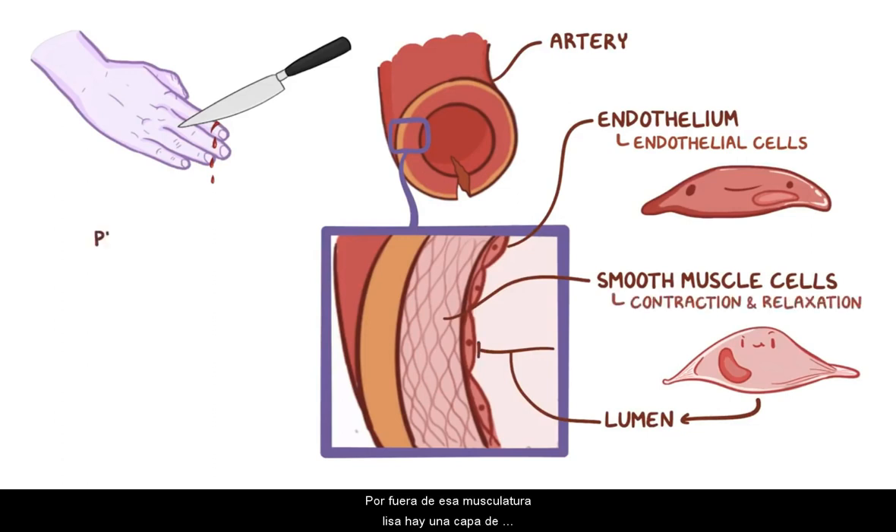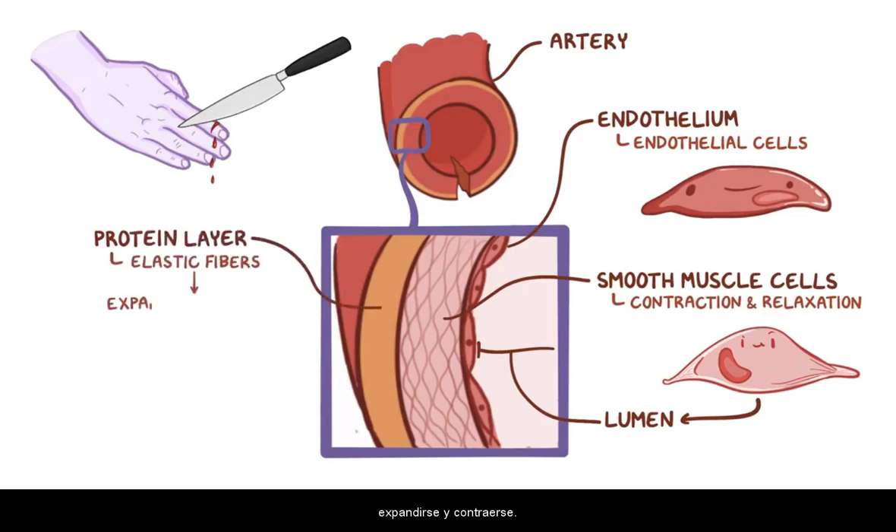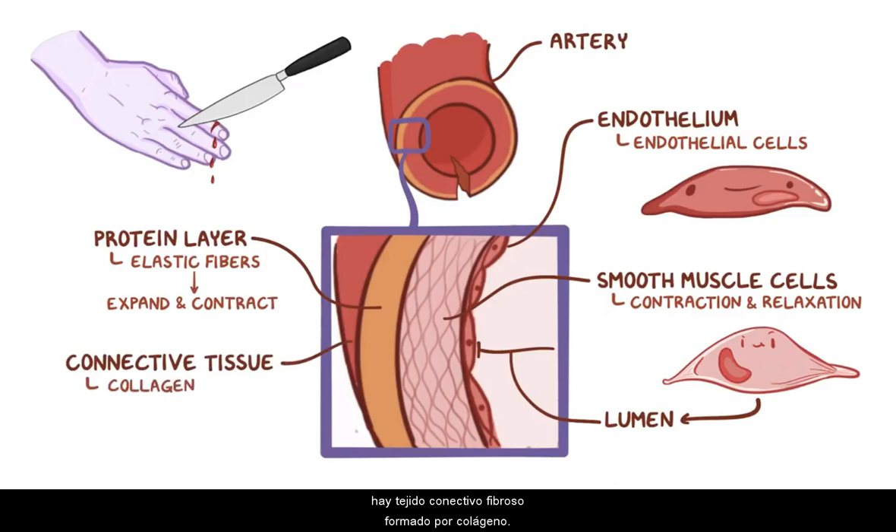Outside of the smooth muscle, there's a layer of protein — specifically elastic fibers that give the blood vessel the ability to expand and contract. Outside of the elastic fibers, there's connective tissue made up of collagen, which is the major structural protein in humans. This fibrous layer protects the vessel and anchors it to the surrounding tissues.